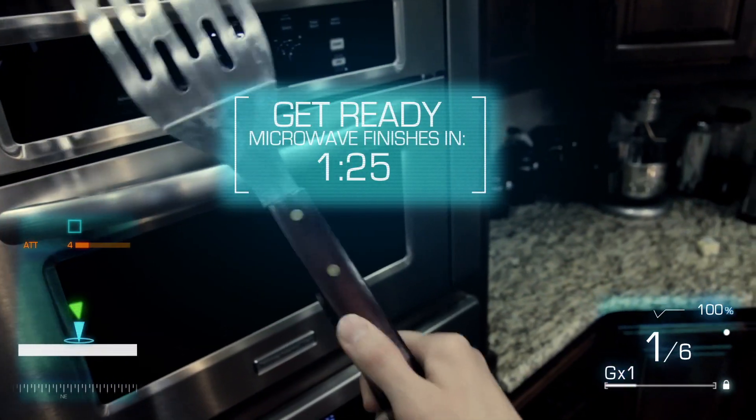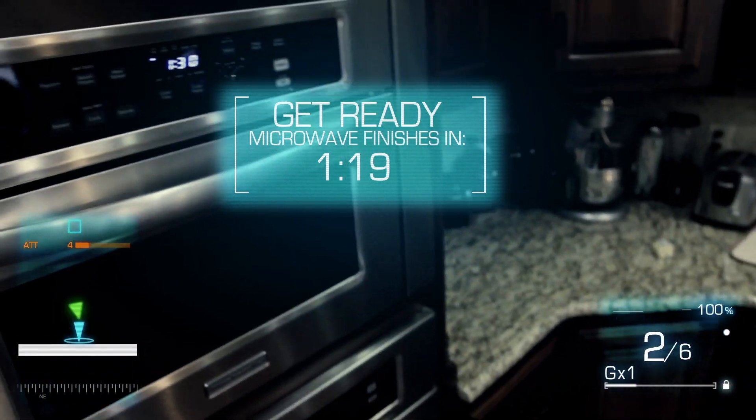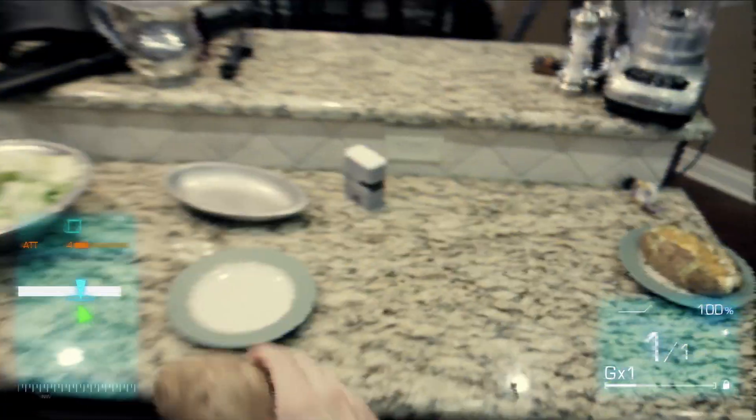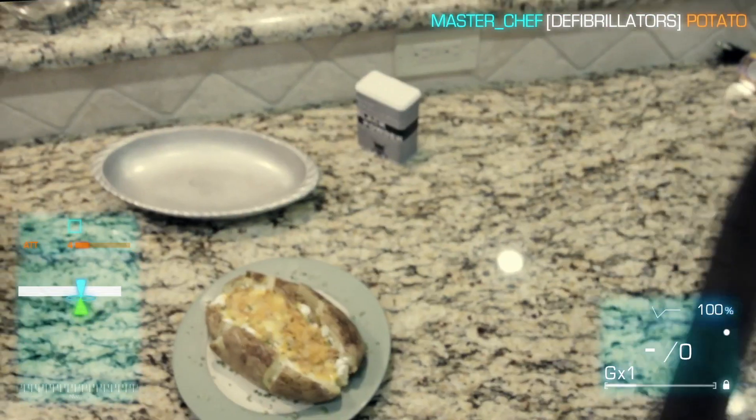Pull out the spatula. No. Grenade — too much. Tongs — useless. Screw this. Too long. Grab that potato. Hot potato. Set that thing down. It's time to man up — defib style. Baked. Goodness.